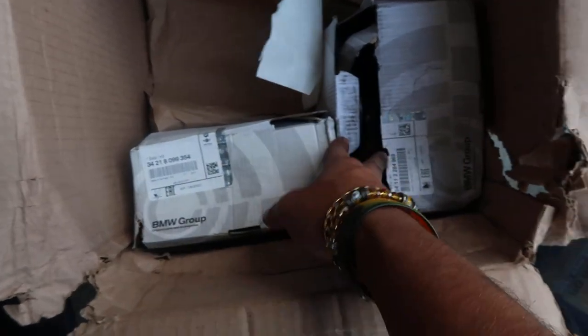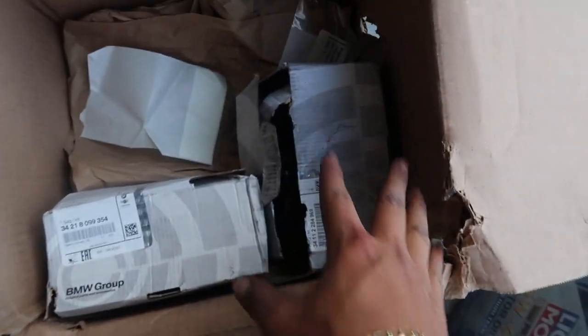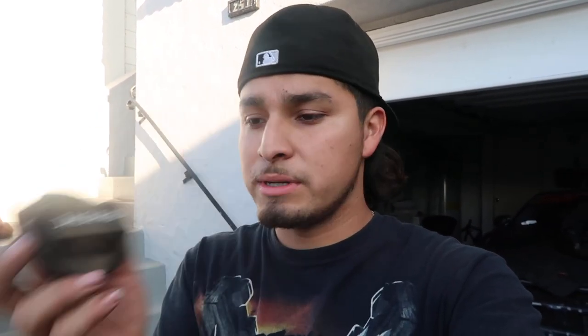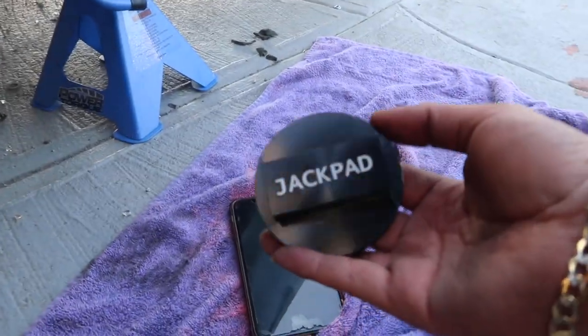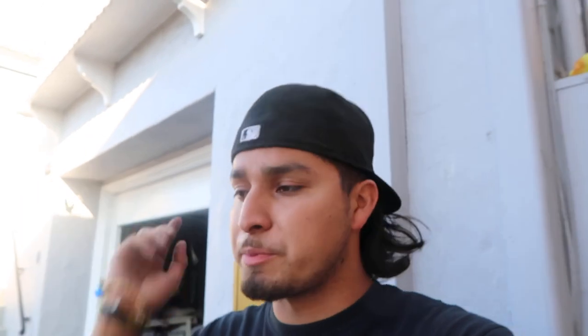I also got brake pads — those will be for another video. They messed up my packaging but it's okay, brakes are fine. The car is up on jack stands right now. One thing I do recommend: jack pads, just because BMWs have specific jack points that are basically square. Jack pads slide right through and support the jack to lift the car. Do look into these — I recommend them.